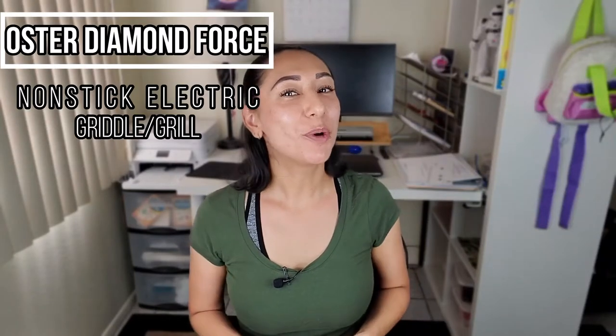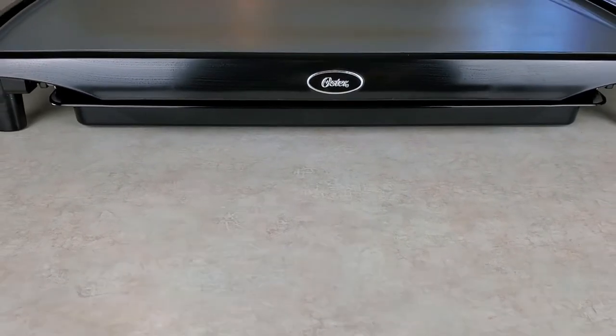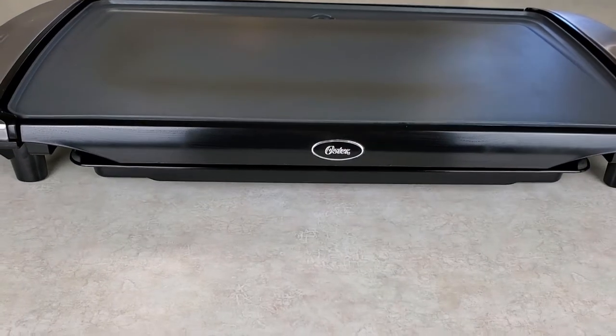Hi everybody. My name is Rachel and welcome to my YouTube channel. Today we are going to be testing, reviewing, and demonstrating the Oster Diamond Force nonstick electric griddle slash grill.